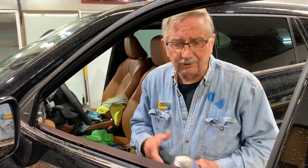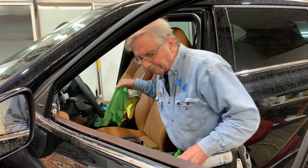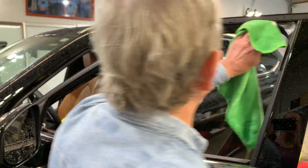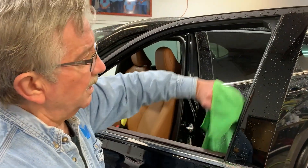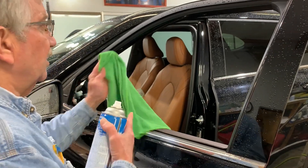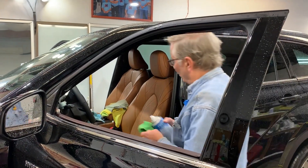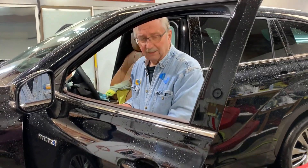One thing we don't have to do now is shrink the film, because we are bottom loading. Bottom loading reduces the tension so we can spread out any bubbles that might be there. Even though it's a brand new car, I went ahead and cleaned the seal out a little bit.